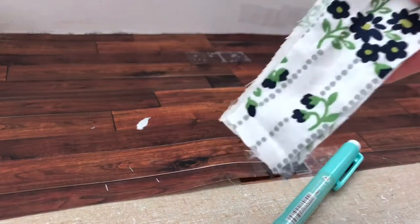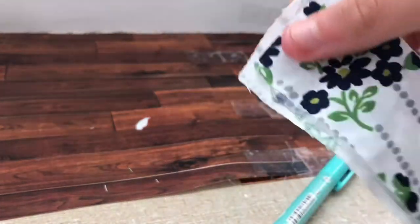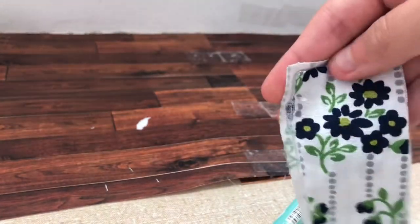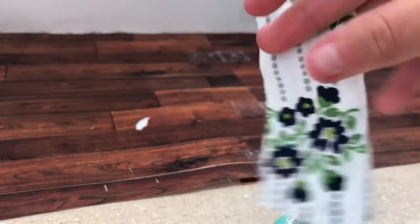Once you have three of your sides glued, if you sewed it, turn it inside out to where your colored side is facing outward. And if you glued it, you already have that.